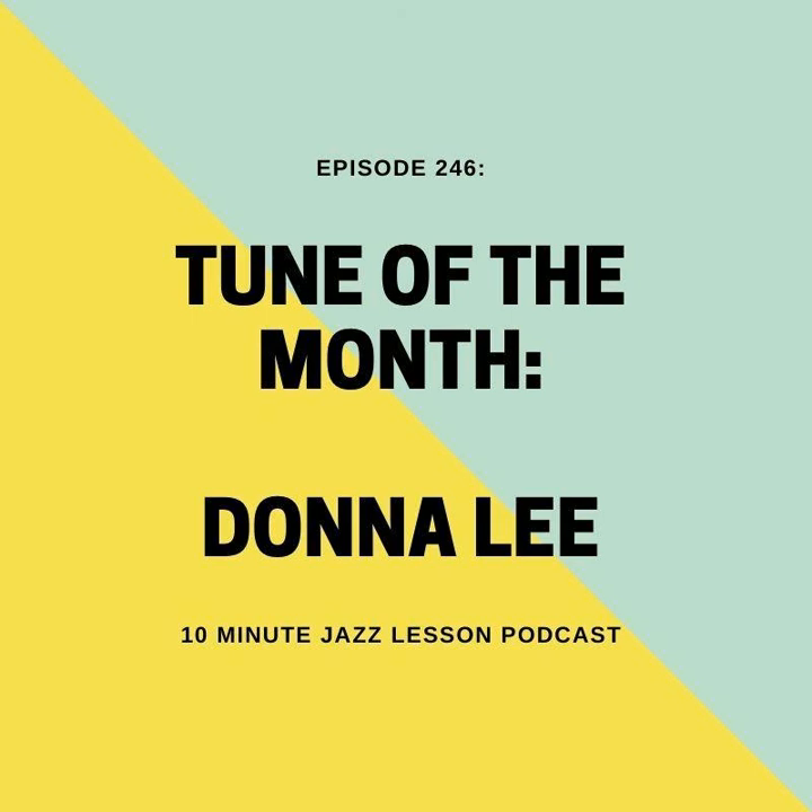Welcome back to Episode 246 of the 10-Minute Jazz Lesson Podcast. I hope you are doing well out there and I hope you're ready to get into something new here.